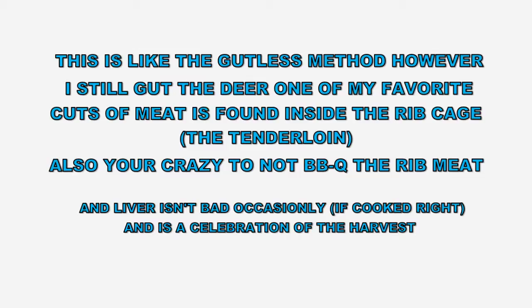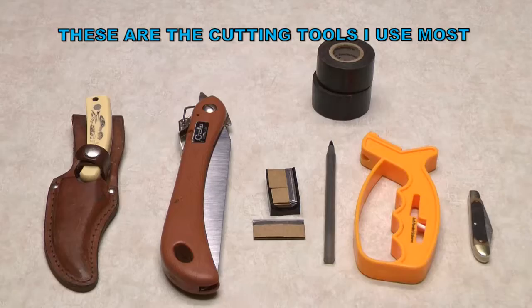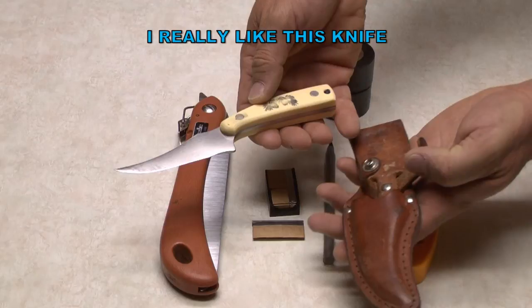This bone-out method is like the gutless method, but I like to take the guts out of there so I can get to the tenderloin — it's just easier not to mess around with the insides. Besides, it only takes about three minutes to get a deer.